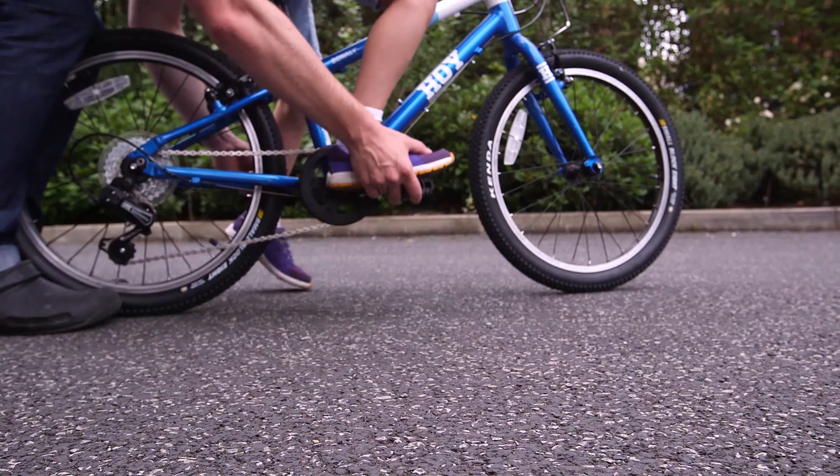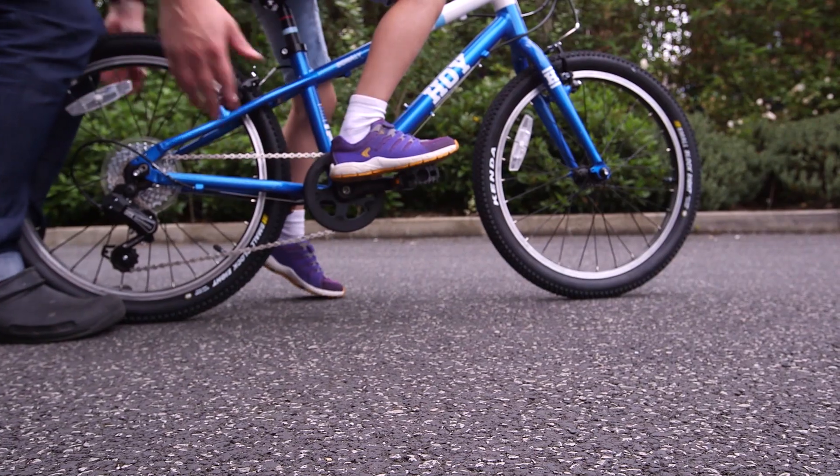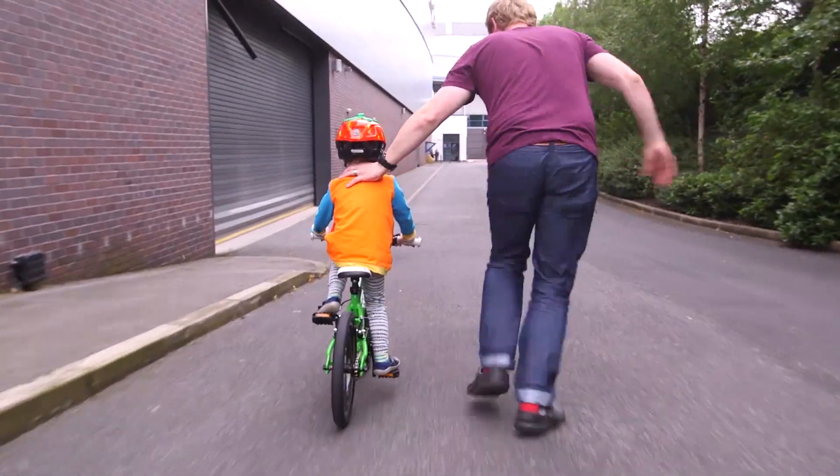Once you've got the hang of this, it will be time to try the pedal-ready position. With your foot on the floor, put your pushing pedal at 2 o'clock. Your grown-up can help you find the right position. Push down hard and get those pedals turning!